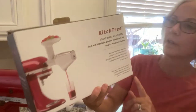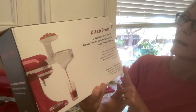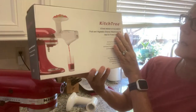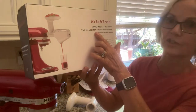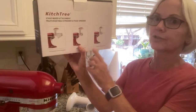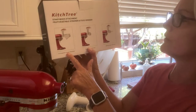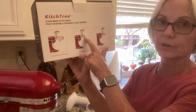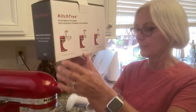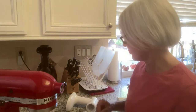Today I'm going to review the Kitsch Tree. It's a stand mixer attachment that goes along with your KitchenAid, and it is a fruit and vegetable strainer, ideal for purees and sauces. It comes with a fruit and vegetable strainer attachment, a meat grinder attachment, and a sausage stuffer attachment. Today I'm going to make tomato sauce and paste, and I'll be using the fruit and vegetable strainer attachment.